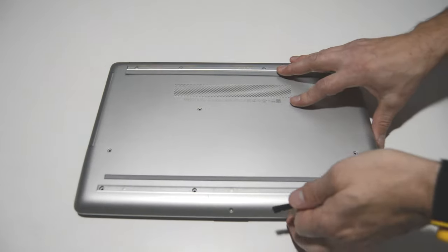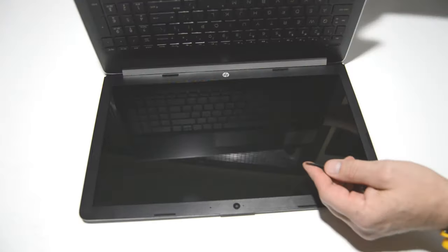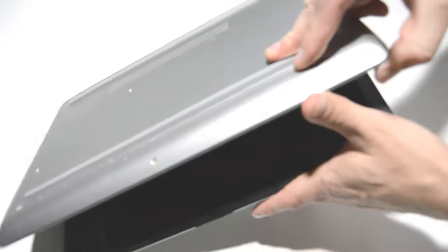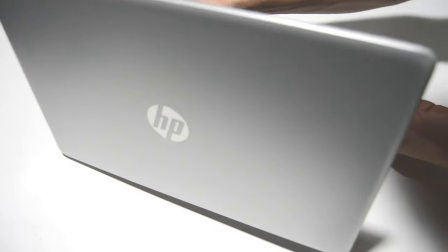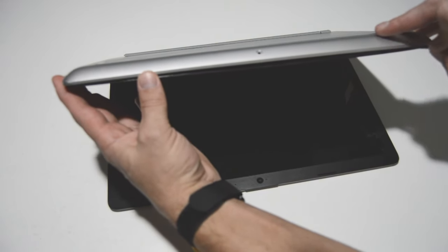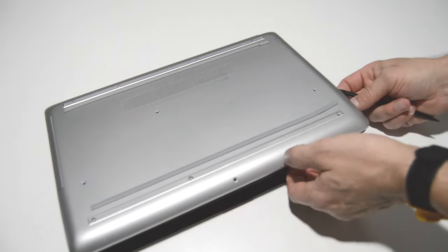Once we have all those bottom case screws out, we're going to take a small flat bladed object such as a spudger and we're going to separate the bottom case from the palm rest. Wherever you can find a gap in between the palm rest and the bottom case, just get the flat blade in there and start popping it all the way around. Depending on how your unit was made, you might find a bigger gap on the side or the front. Then we'll just work that bottom case all the way around until we unsnap it.